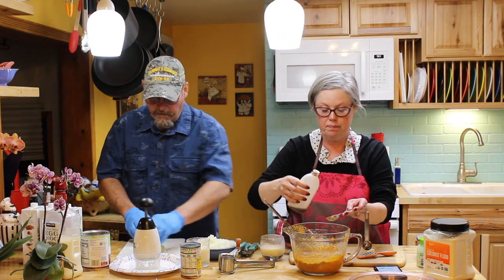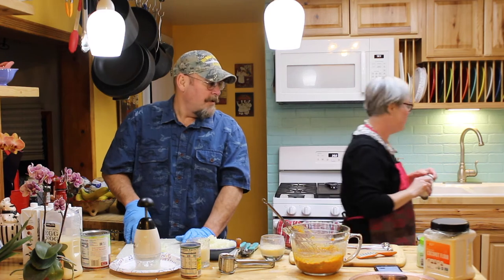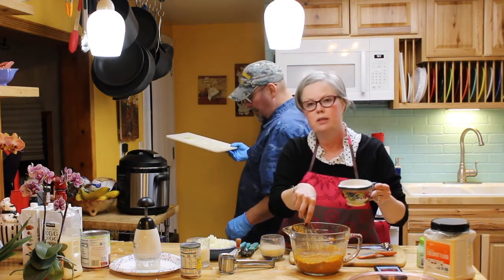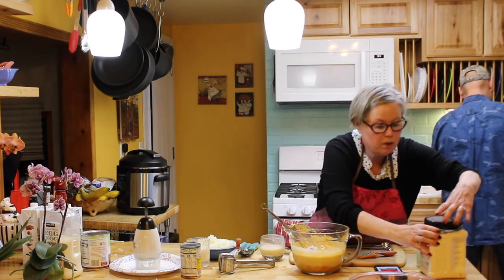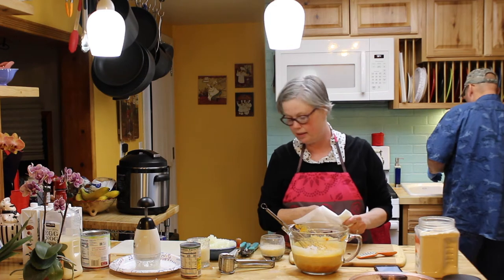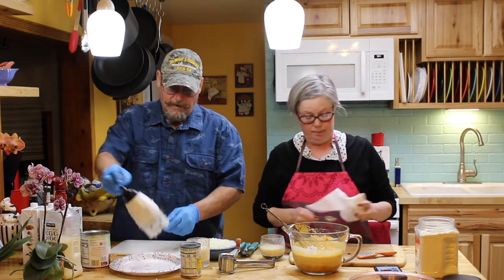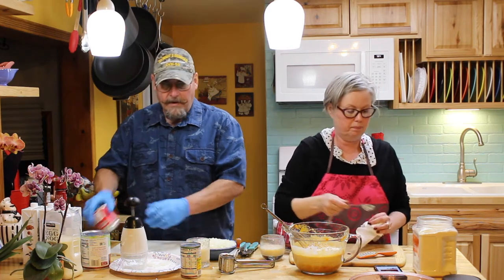So where are you at, besides chopping 3,000 onions? I'm done with the onion — I'm going to chop the pork. I've got my chicken stock and my whole jalapenos that come in the can — voilà.